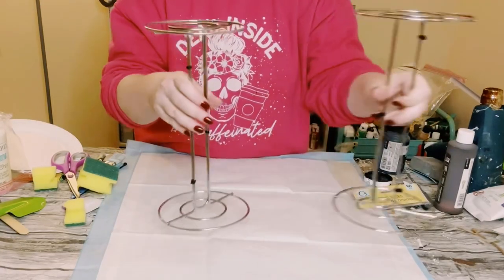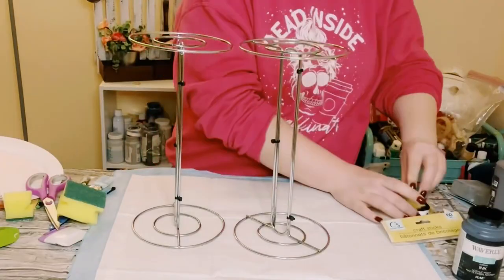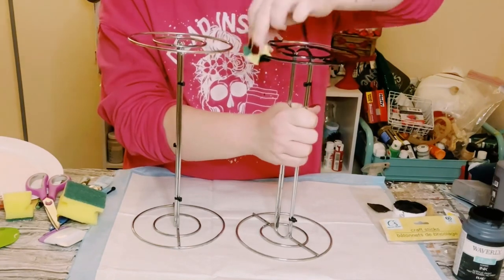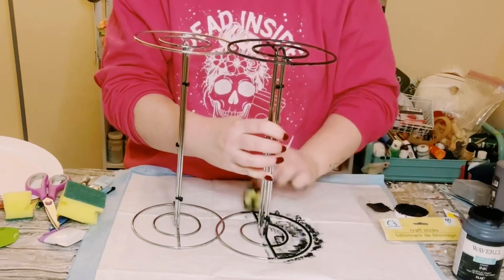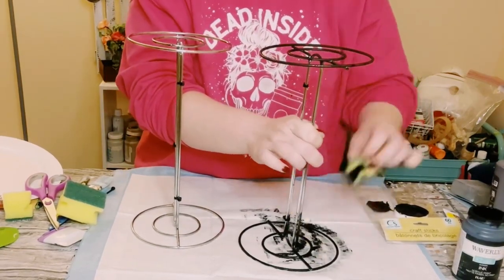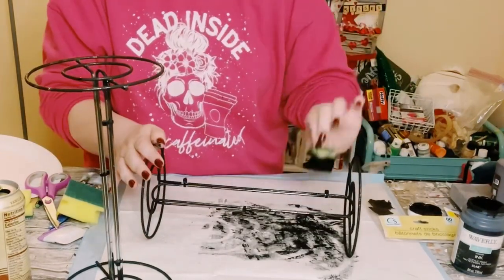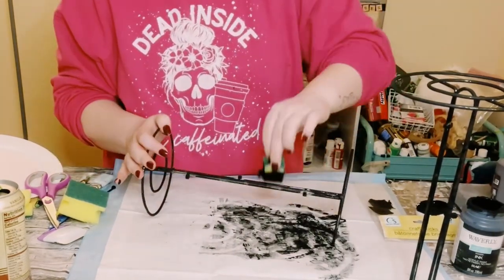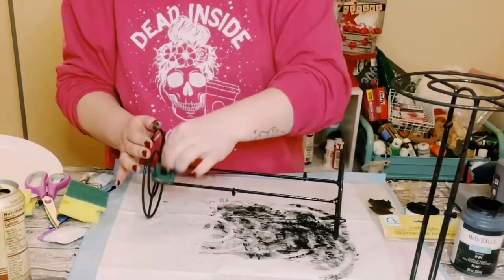Next, use Waverly Chalk Paint in the color ink. The spray paint just didn't want to adhere to this metal, so when in doubt, use chalk paint and then just spray it with some clear sealant. Use a Dollar Tree cut-up sponge to apply the chalk paint — this gives much better coverage rather than using a paintbrush.